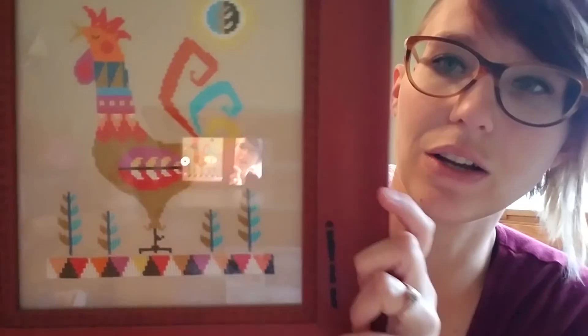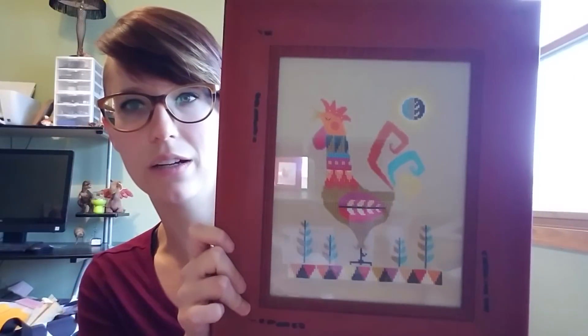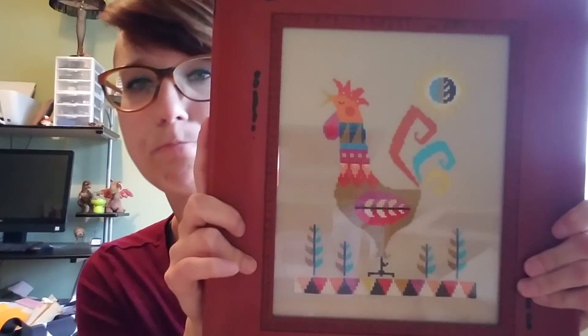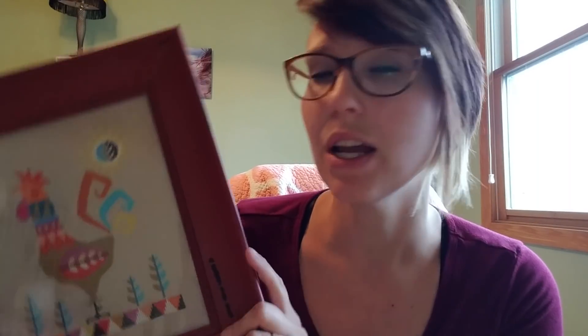I have two previous finishes to share as well. The first one is in my kitchen — I think it's called 'Good Morning' by Satsuma Street. I stitched it on 28-count tea-dyed Monaco fabric and it fits in my kitchen really well. I'm probably going to take it out of this frame eventually and do something different because I'd like to put it above my cabinets, but this frame doesn't fit up there.